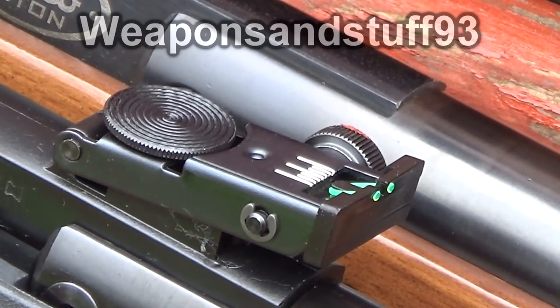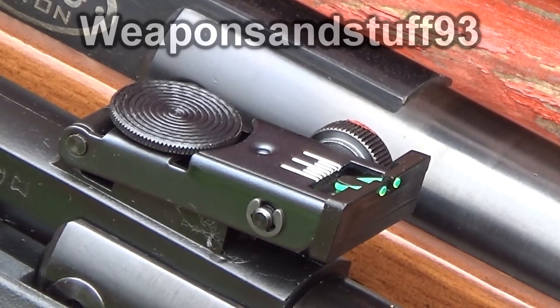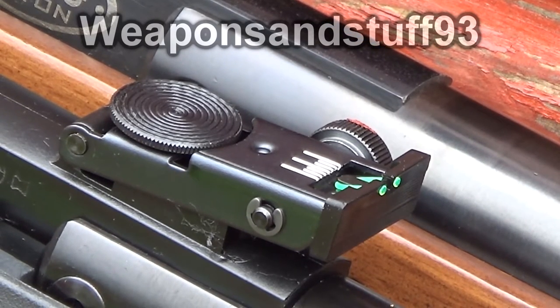That's the BSA Hornet with iron sights tested. As they say, a watched kettle never boils — I think that's pretty true there. I had hit it a bit earlier with some other pellets, but then when I went to do the video I only hit it a couple of times out of about 10 shots.